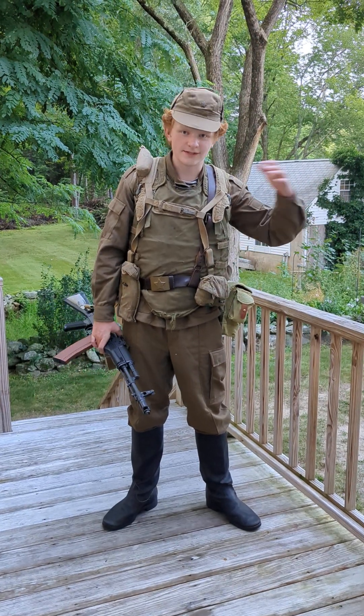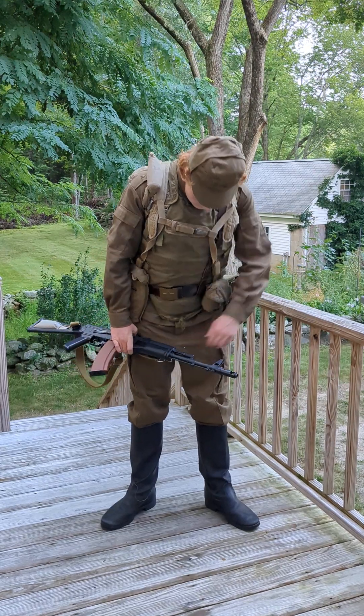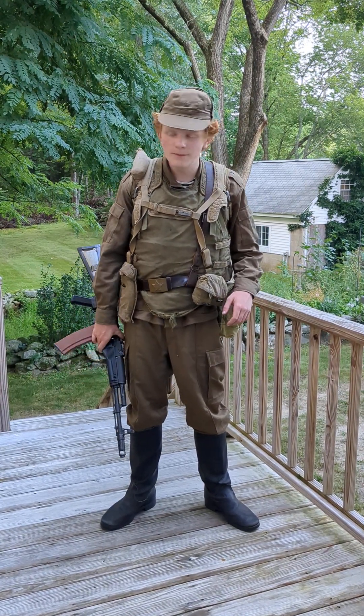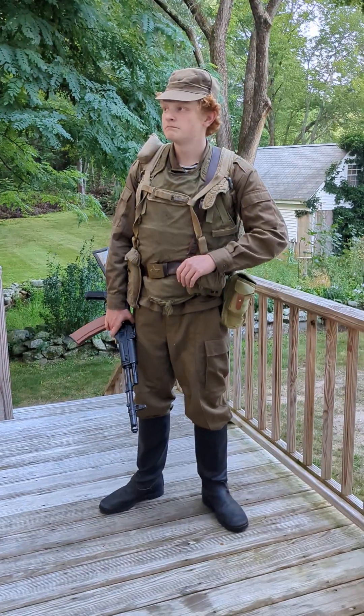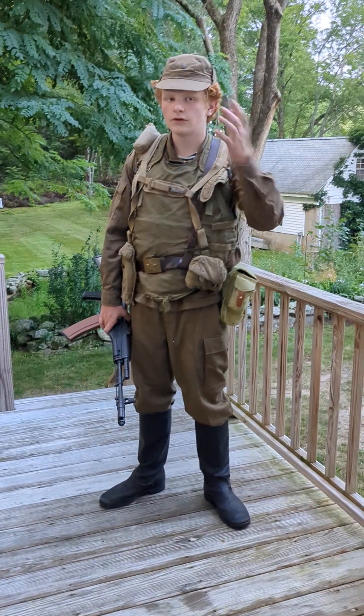Hello YouTube. I return this time with another video. As you can see, I'm in much better attire than I was for the last Afghan kit video, this time with proper equipment according to Safar Publishing. Very good resource if you ever want to learn how to do basically anything Soviet — talk to the guys that run that, you'll learn everything.